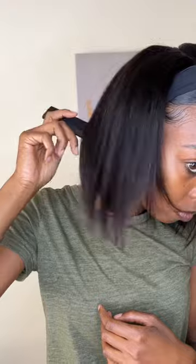It's giving Beyonce wet bob look. And then we just went on ahead, dried the hair, put a few little bumps in it. And baby, we transformed this wig, okay? Because we are not wasting any financial resources.